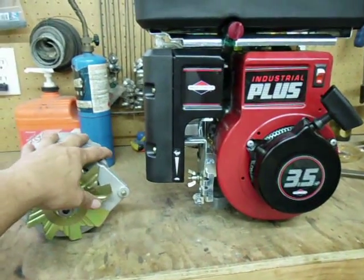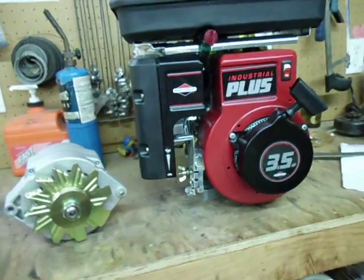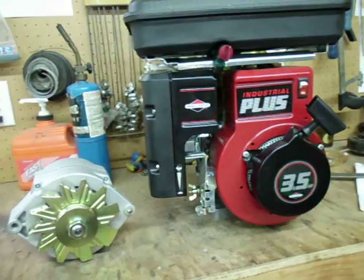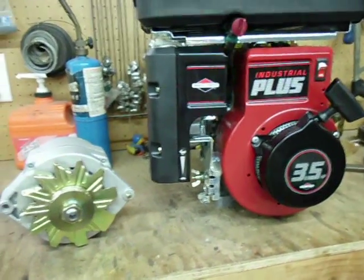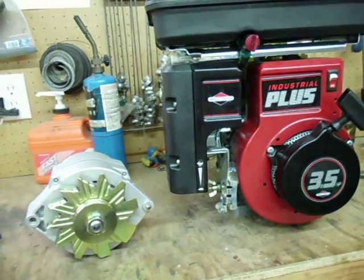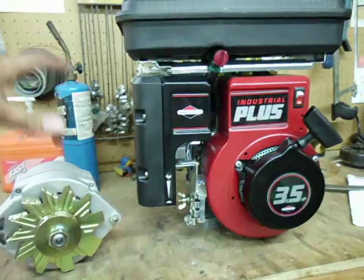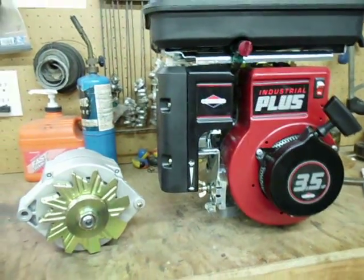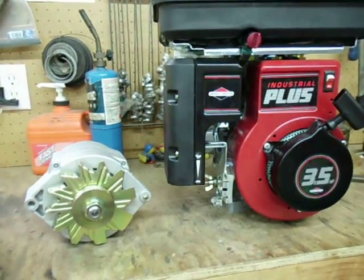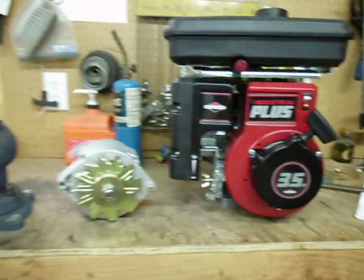I'm not going to have an inverter on this assembly. I will have inverters, and they will be part of my battery bank cart. I just think that having sensitive electronics mounted to a vibrating Briggs and Stratton engine is kind of a recipe for catastrophe. So the inverters will actually be mounted to a little cart on my battery bank.